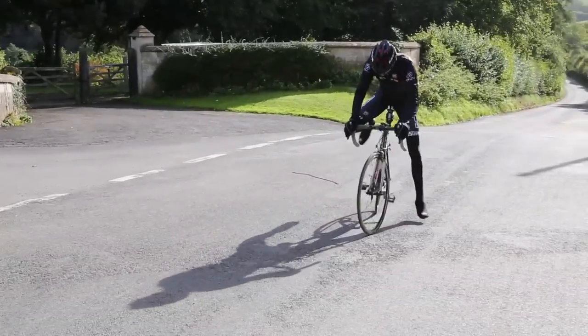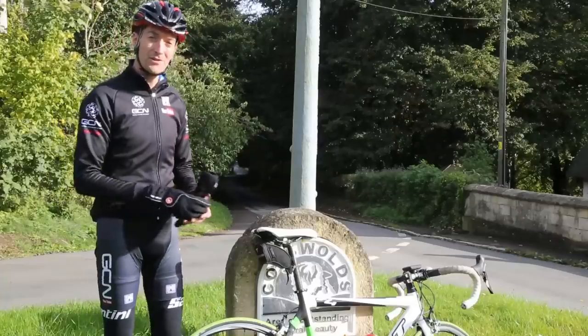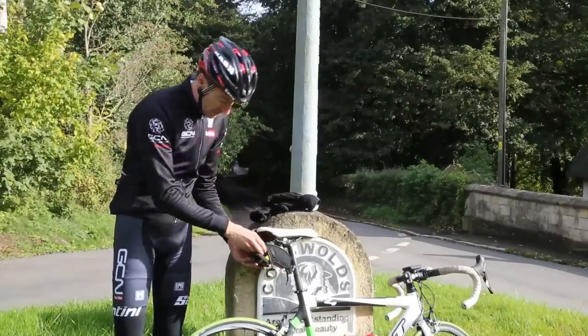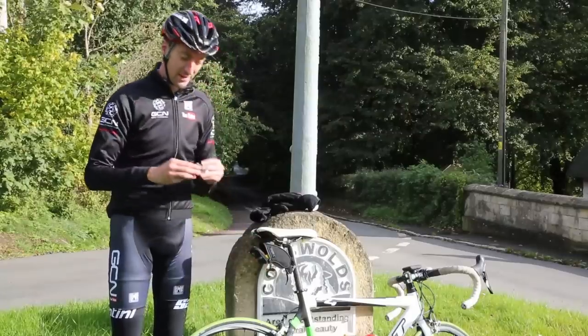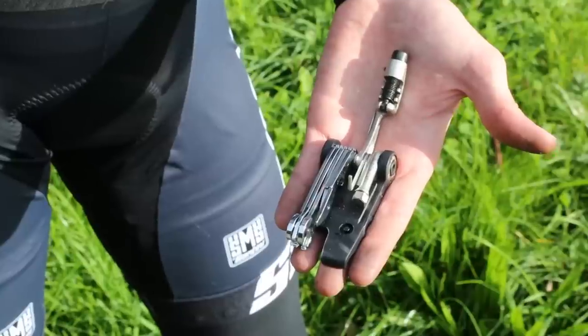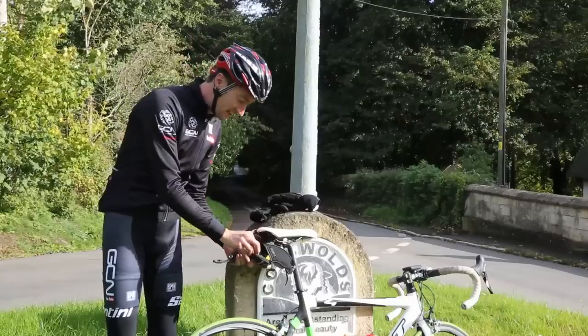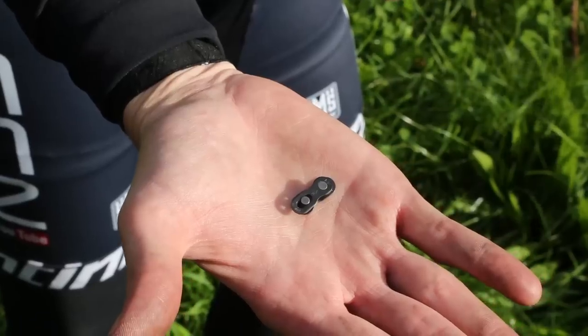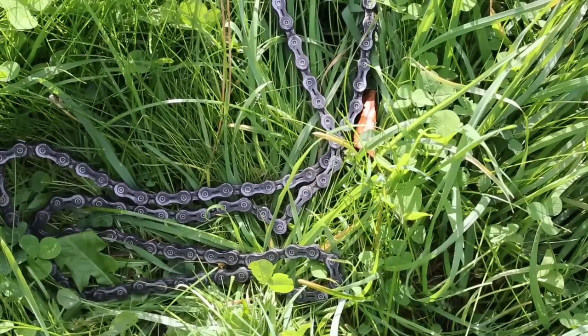If this ever happens to you on a ride, there's one thing you're definitely going to need if you want to get home without calling for assistance, and that's some kind of multi-tool which has also got a chain tool on it. Also something that really can come in handy if you ever snap your chain is one of these tiny little chain links, which will make your job a lot easier.